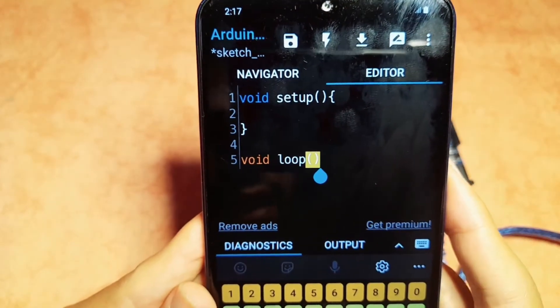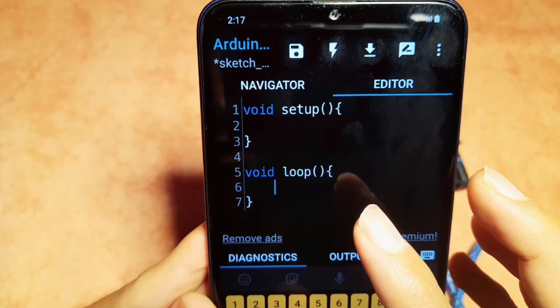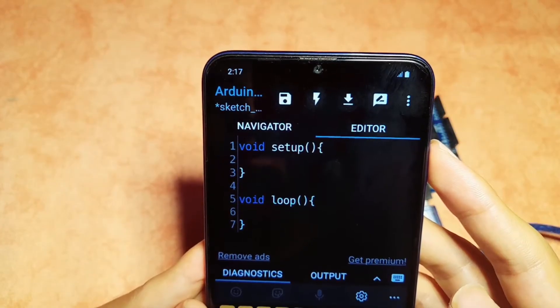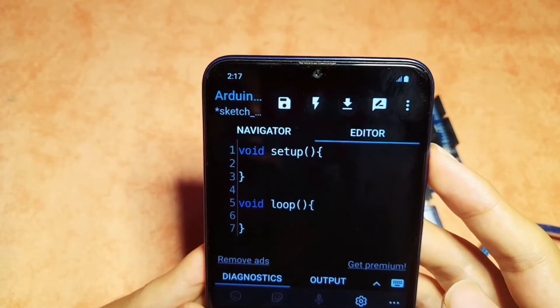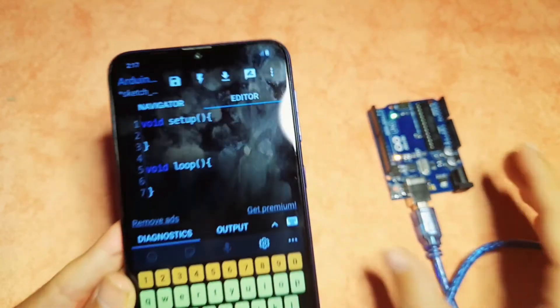Every line of code that we write under the loop function is called over and over again, unlike the setup function which is called once. We use it to initialize some variables or set some settings. And let's write our first sketch.